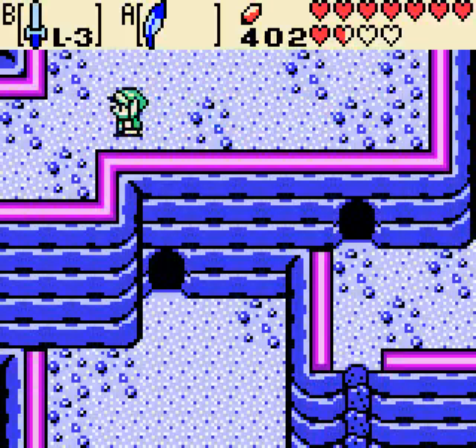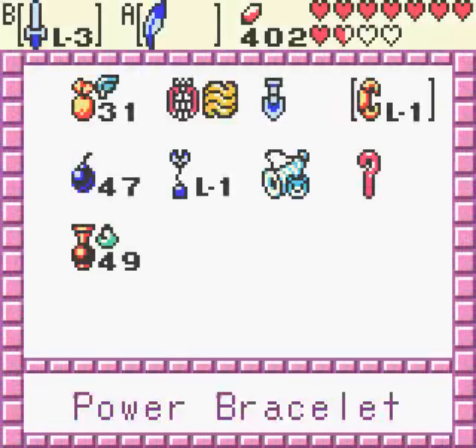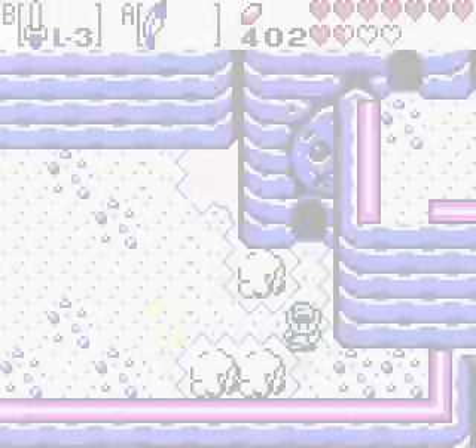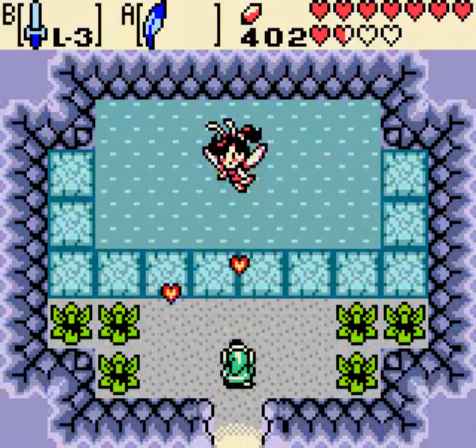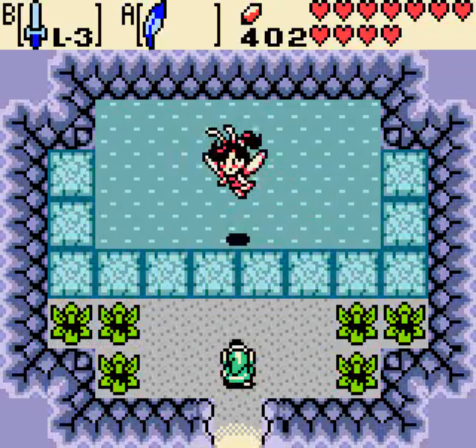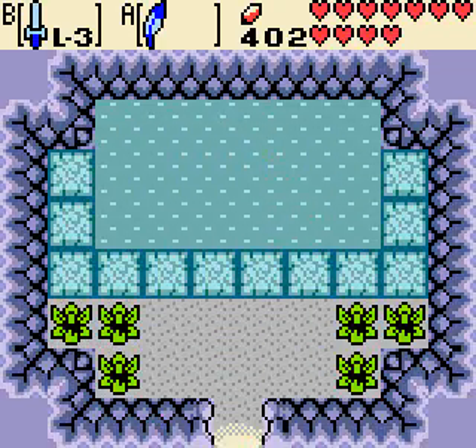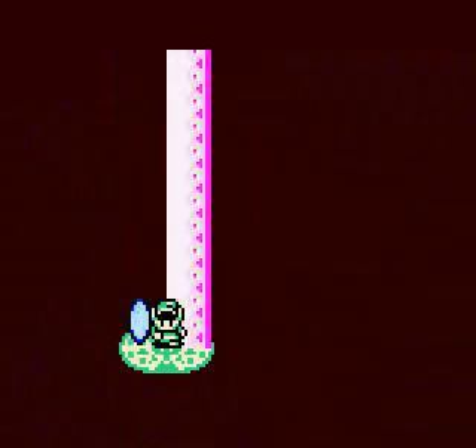I gotta figure out my way back to it. Hopefully I know — actually, come to think of it... I don't wanna talk to you! Give me that health. Gonna have to make my way back to the past. Good thing that portal was still there. How long has it been there?